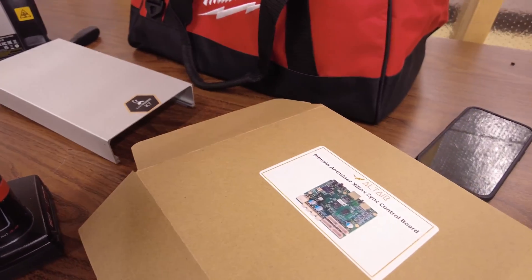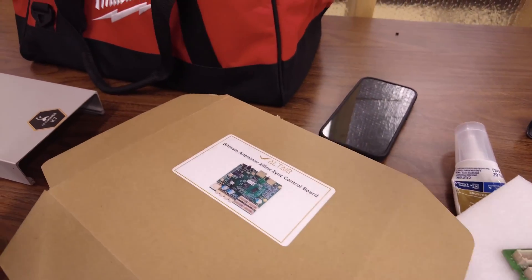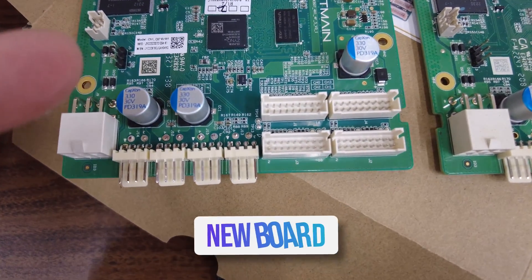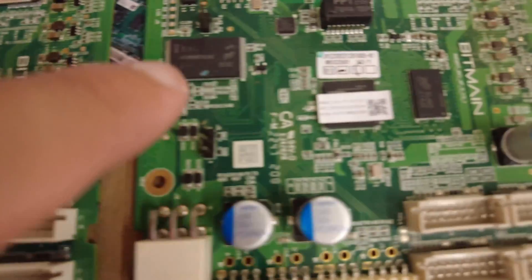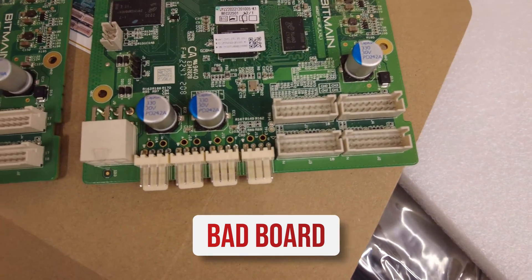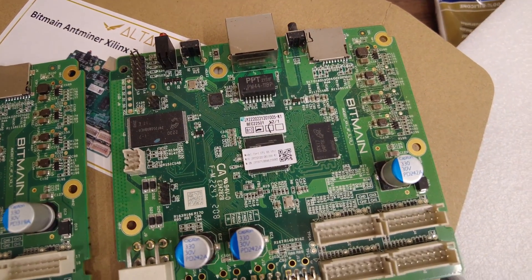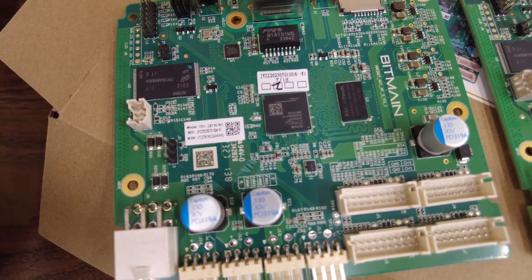I'm just going to write 'bad' on this box and put that board in there. Now let's compare the control boards side by side. We can see a few things here — like this 2023 date code on the new one. Comparatively, we have a 2022 date code on this miner. Notice the general cleanliness and some different components. This one is a Control C71 and this is a C87.